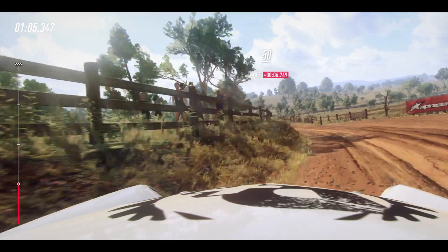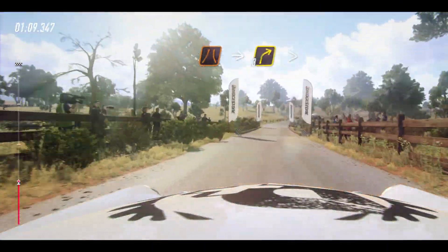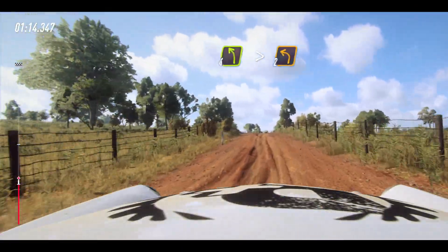50, tarmac bridge, into 3 right tightens. 30, crest, into 4 left long, tightens, 2.